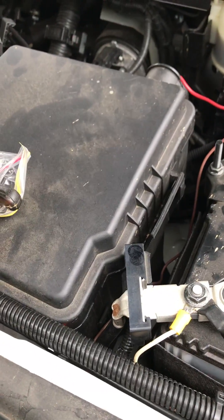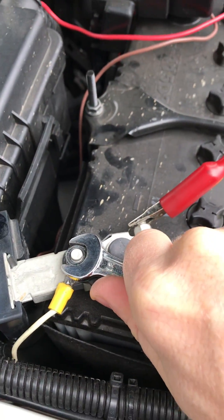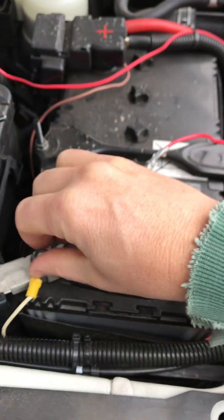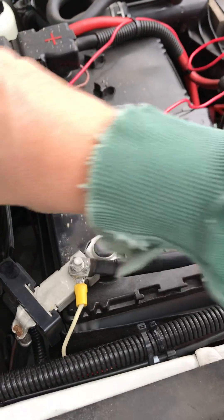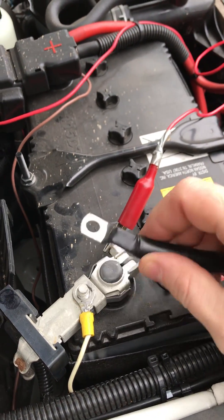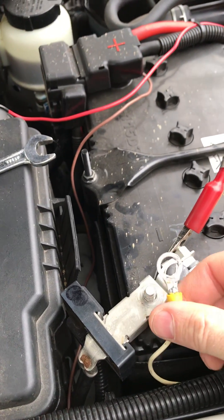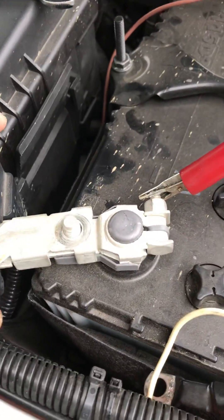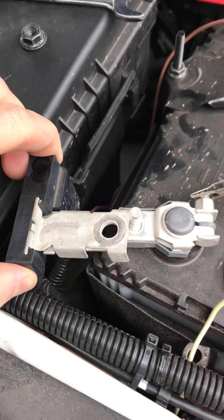I've just got a spanner here and I'm going to loosen the nut. I've actually grounded the battery over here, and you can see we'll just take that off. There's my negative terminal for the winch cable, so I'll put that out of the way. It's the brake controller wire, so I'll take that off. Now the battery is completely disconnected.